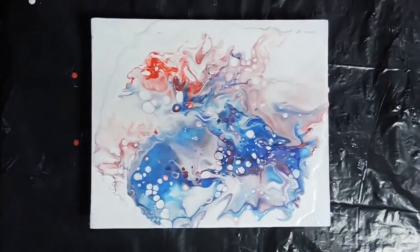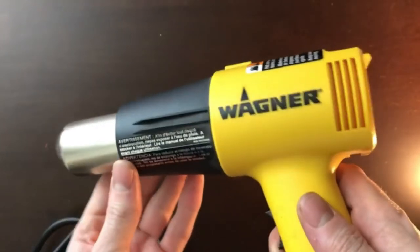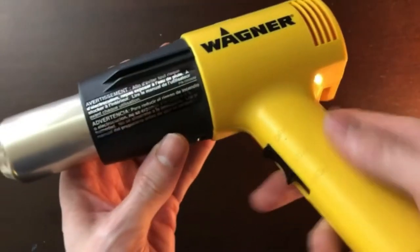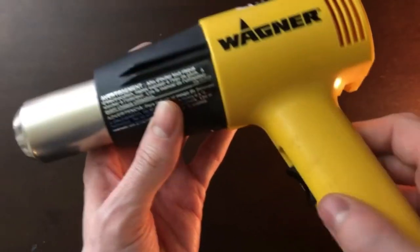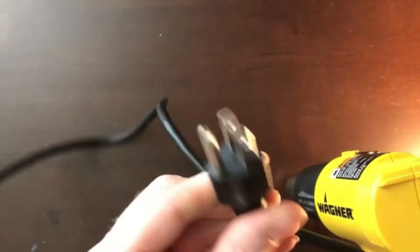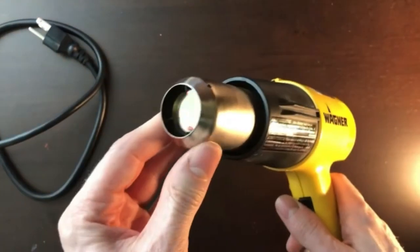The heat gun for acrylic pouring is one of the great essential tools you need to perform your painting smoothly. It allows you to heat and scrape up the painting easily. The heat gun is effective in acrylic pouring and paint removal, if necessary, and is useful for multipurpose household activities. This heat gun emits a stream of hot air, usually at a temperature between 100 degrees Celsius and 550 degrees Celsius, which you can hold at hand.